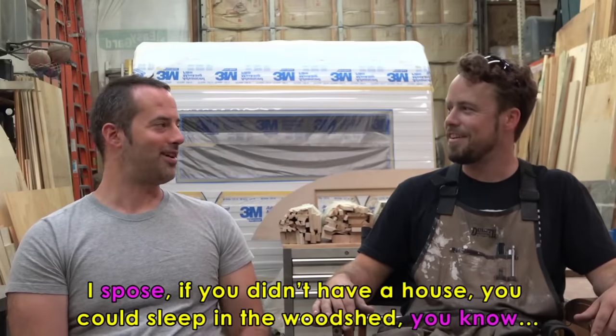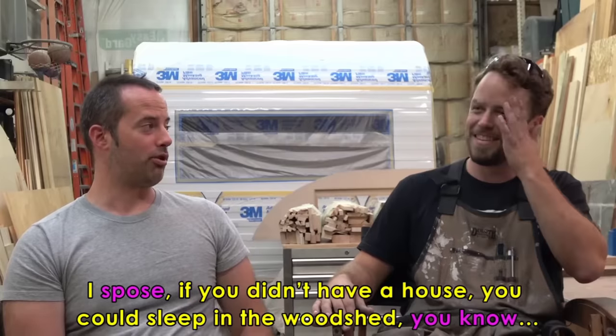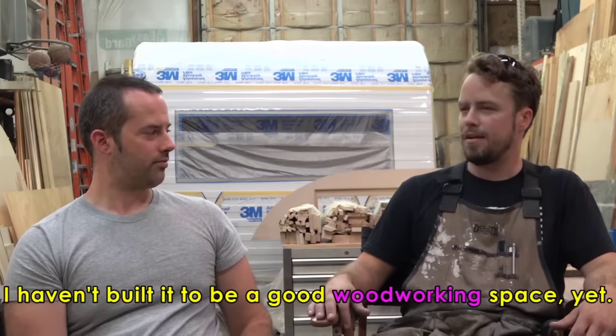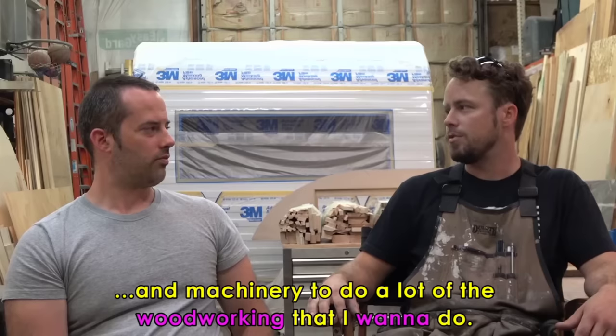You could sleep in the woodshed or get your own trailer. Does he let you use the tools if you need to make something? Yeah, he'll let me stay after hours and build things for myself and for the house. Have you made anything yet? Not yet — haven't needed to use the table saw. I've got basically all the other equipment at my house. I have a garage, though I haven't built it out to be a good woodworking space yet. There's still a bunch of recreational gear in there, but I have all the equipment and machinery to do a lot of the woodworking I want to do.